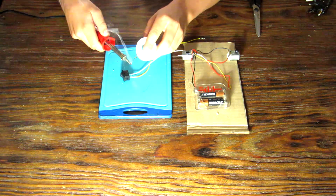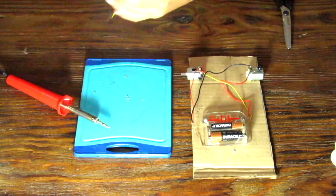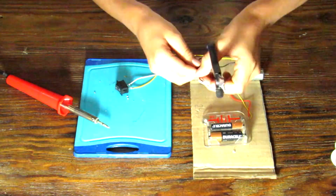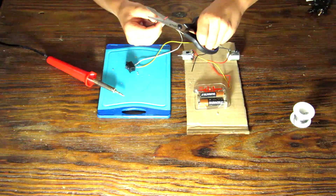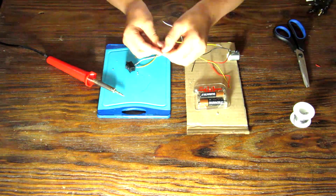Wire those two extra cables to the cables connecting to one motor. Snip that cable in half, skin the ends, and wire them correctly so that we have a running car.